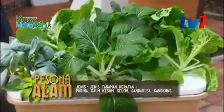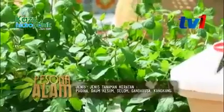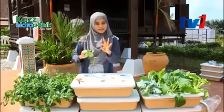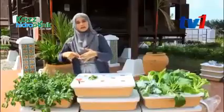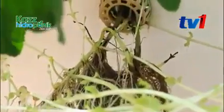Tanaman keratan — contohnya daun pudina, daun kesum, selom, ganda rusa. Kalau yang keratan batang tu, kita boleh buat kaedah macam ni. Dalam masa 3-4 hari, dia akan keluar akar putih. Bila dah kita rendam selama 3 hari dekat tempat redup dan akar tu dah keluar, barulah kita letak dekat tempat matahari. Ini contoh kaedah keratan dengan usia sebulan — tiada benang, tiada benih. Ini kaedah keratan.